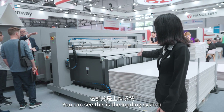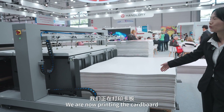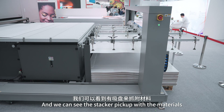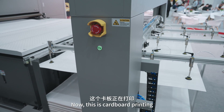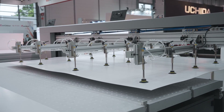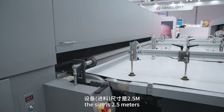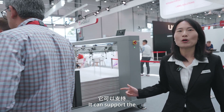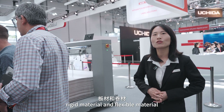You can see this is the loading system. We are now printing the cardboard — you can see the stacker picking up the materials. This is the cardboard printing. The size is 2.5 meters. You can see the printing here. It can support rigid material and also flexible material.